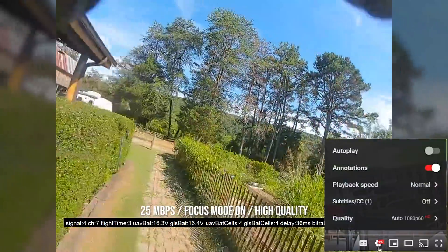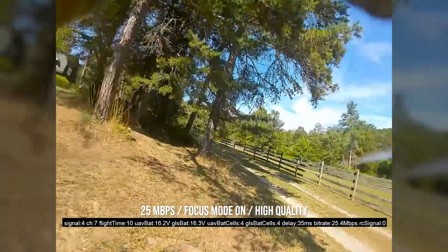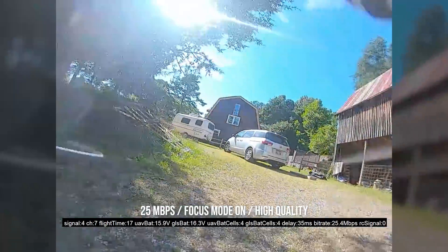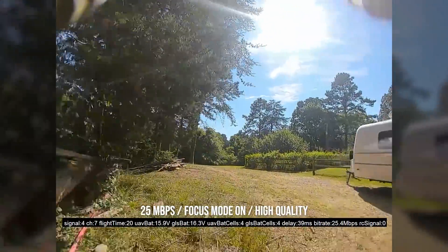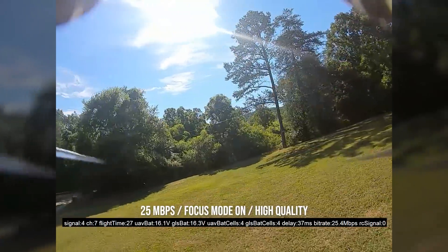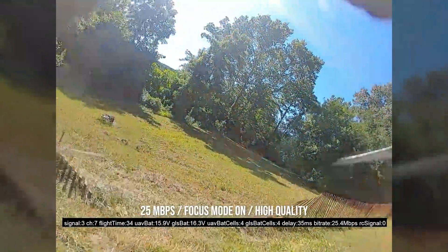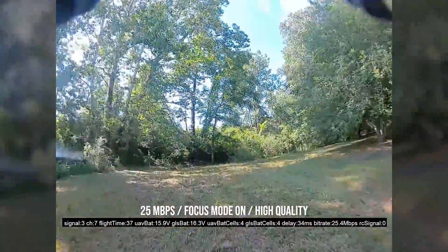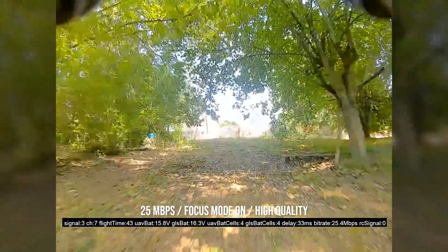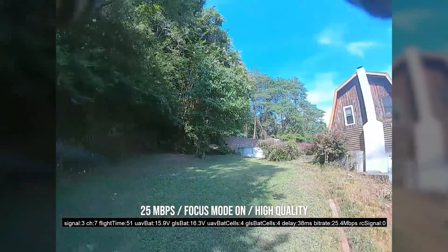I think the best way to appreciate this is to see it for yourself, so I'm going to do most of this video just flying and talking. What you're looking at right now is the way a lot of people normally fly — this is 25 megabits per second, what we had before the firmware update. This is focus mode on, and what you're going to see is that the edges of the screen start to go blurry before the center. I don't normally fly with focus mode on because I'd rather the whole screen go blurry than just the edges, but a lot of people do. One of the things people have wondered is if this new 50 megabits per second will make focus mode less obvious.